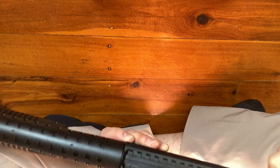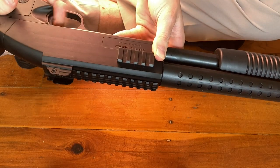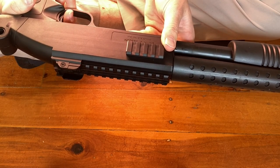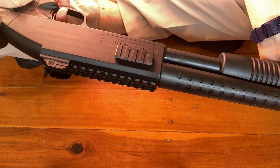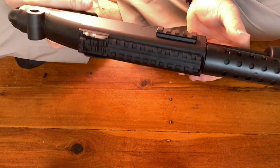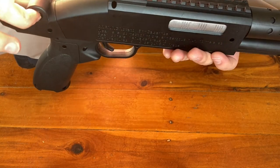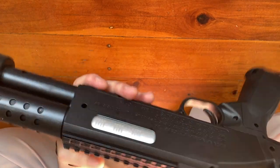Moving further along, we've got the iron sight and where the ammo goes in. Moving down we've got the trigger guard and the trigger — that's a big trigger guard, you could fit your finger in there easily. The trigger pull is pretty nice, not bad at all. We've got the grip, and it feels pretty solid. There's also another spot here where you'd put a lanyard through — that would be your most secure spot for a lanyard or sling.